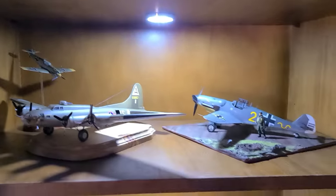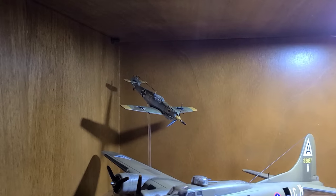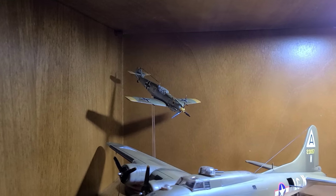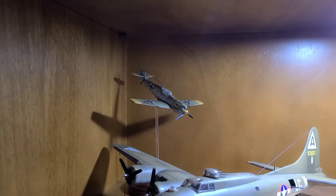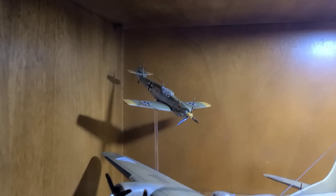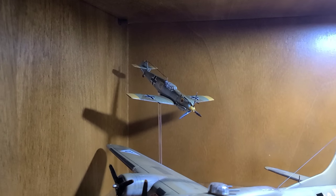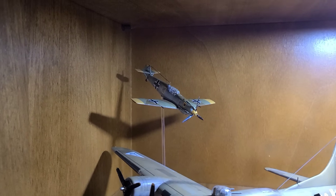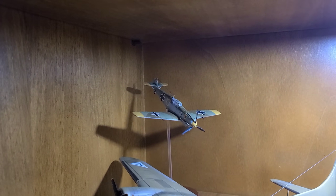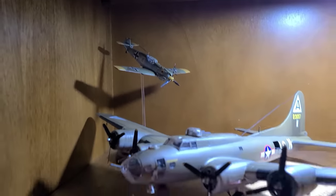Moving down to the second shelf, I've got some aircraft. In the back left, this little 1/72 scale BF-109E is actually the first scale model aircraft I made when I got back into the hobby, probably in 2017/2018, just to dabble into aircraft again. It's a beautiful little Airfix kit and I actually recommend this in my top kits for beginners — if you're looking for a quick aircraft build to get your feet wet, highly recommend it.